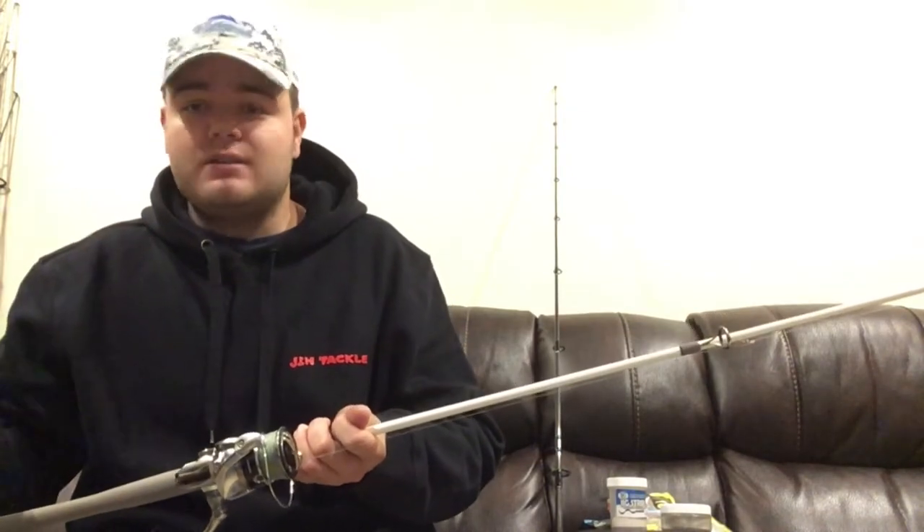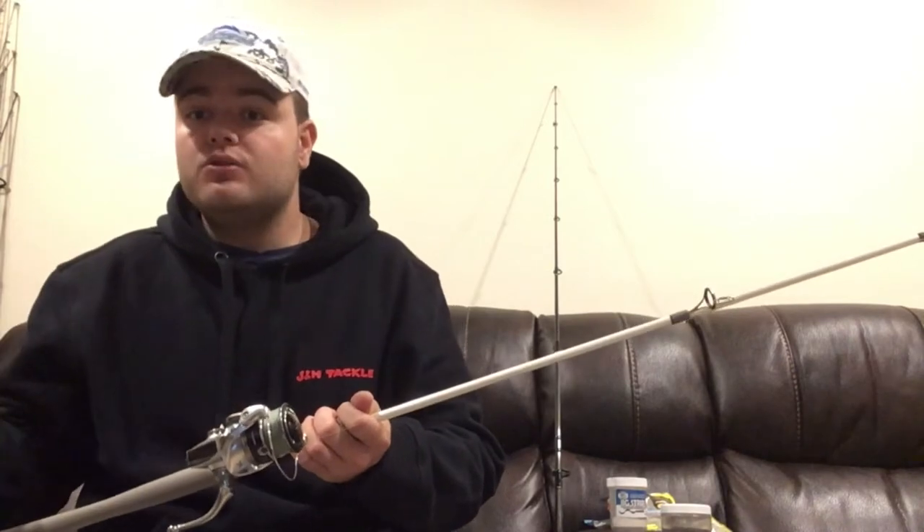The reel I have paired with this rod is a Shimano Stradic 3000 — this is the older model, not the newer one. Some guys have complained about the bail tripping because the spring gives out, but personally I haven't had a problem. It's a great reel and one of my go-to reels for any species I'm targeting on the boat.